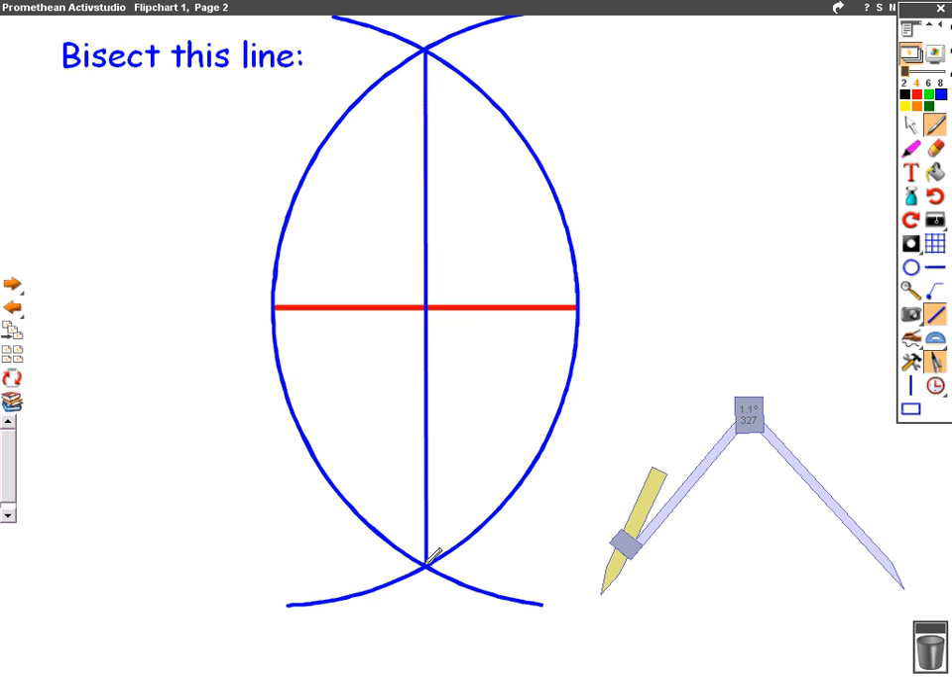What that means is we've cut the red line in half. So there's our first example.